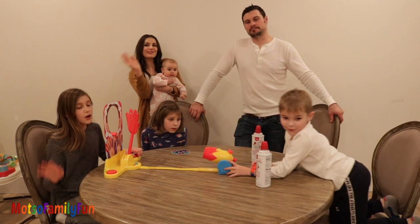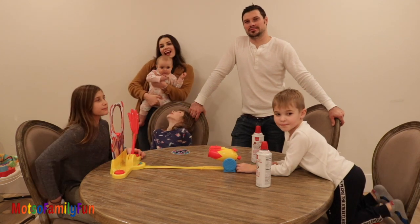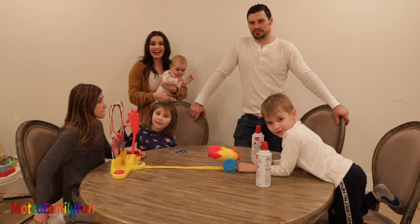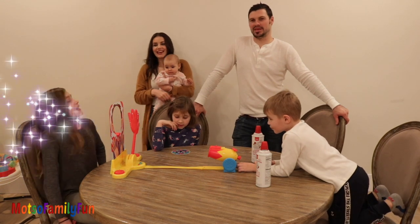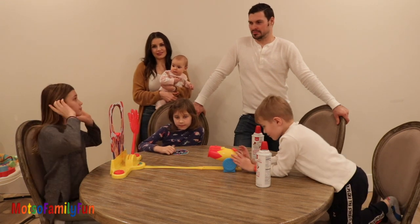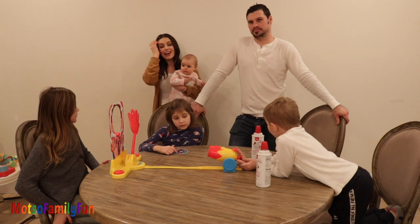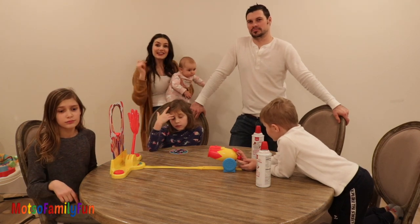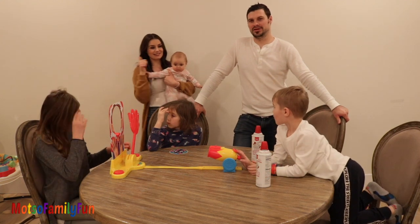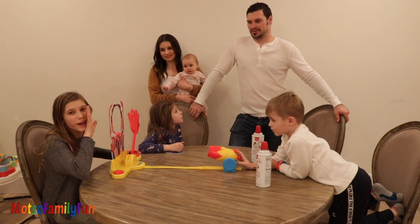Hey guys, welcome to Magic Family Club! Guess what we're doing today? Any guesses? Pie Face Cannon! Yeah! First, please subscribe and like this video. If you're new here, please comment down below — let us know so we can welcome each of the family. Thumbs up! Enjoy this video and watch us have fun, even if we're boring.